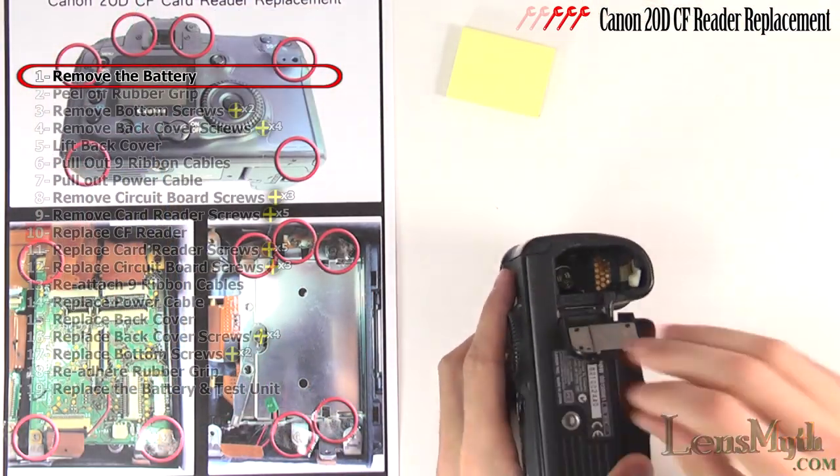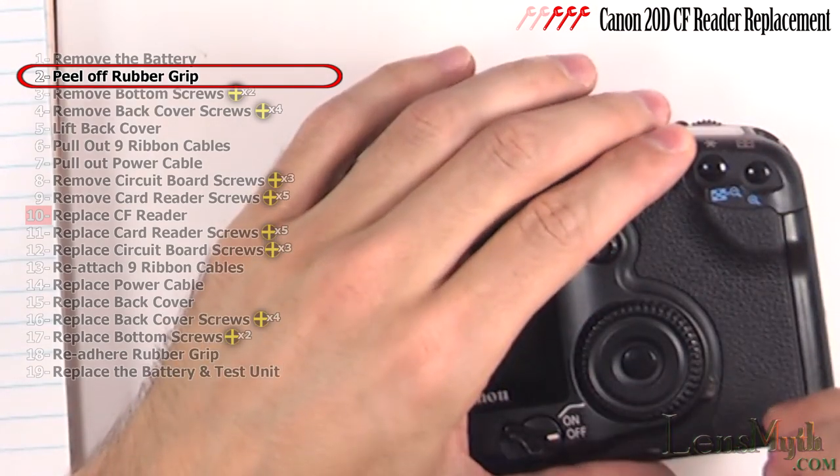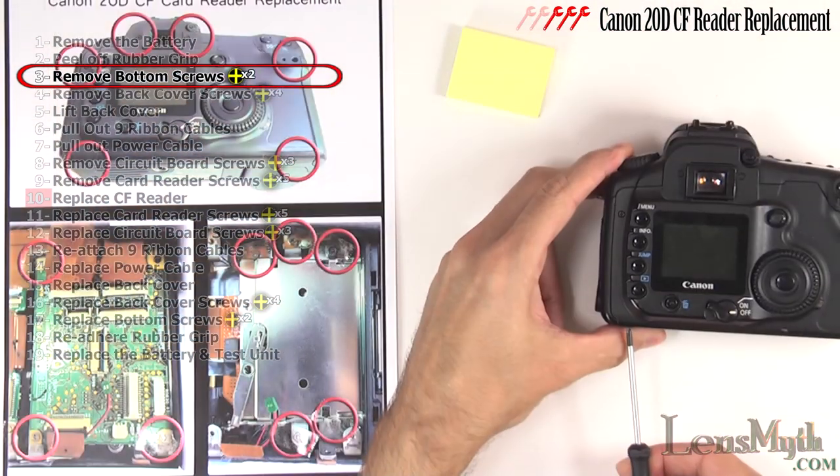First remove the battery, then carefully pry off this rubber grip. It is held on by a removable adhesive and it will stick right back on.